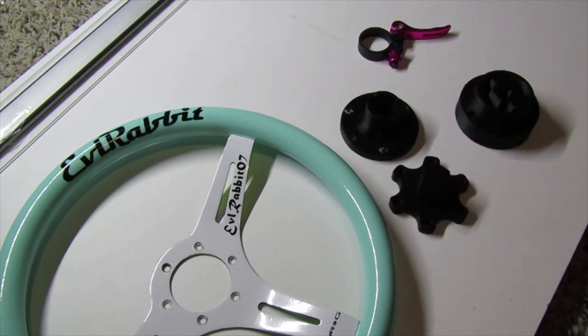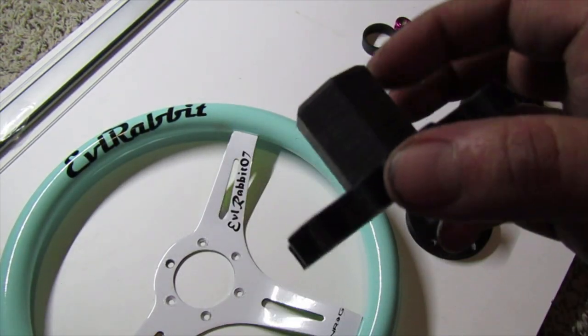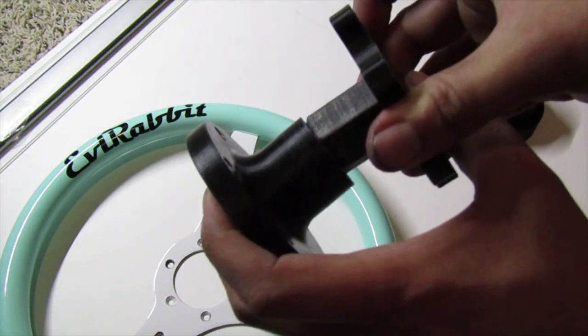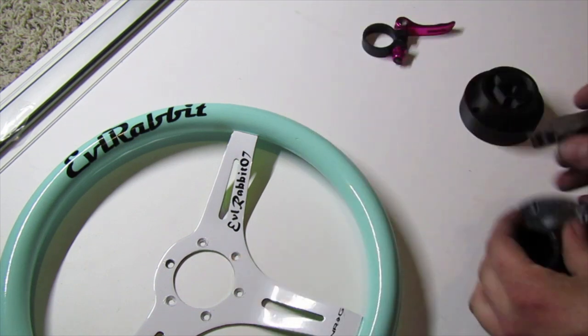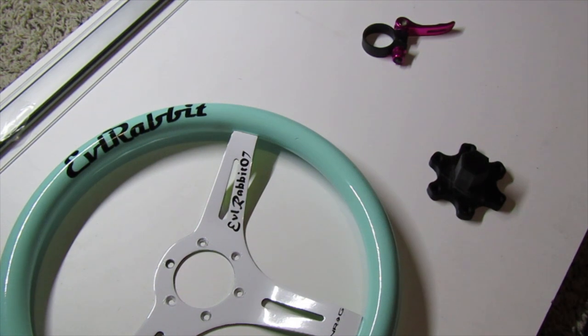Now we're going to get this adapter piece sanded up real quick, and then we're going to get it mounted to the NRG wheel, and then head over to the wheel setup and get everything hooked up. I just did a very light sanding on the actual adapter so that it slides really nice into the quick release part. Now we're going to get this hooked up to the G920 wheel using the factory G920 screws.